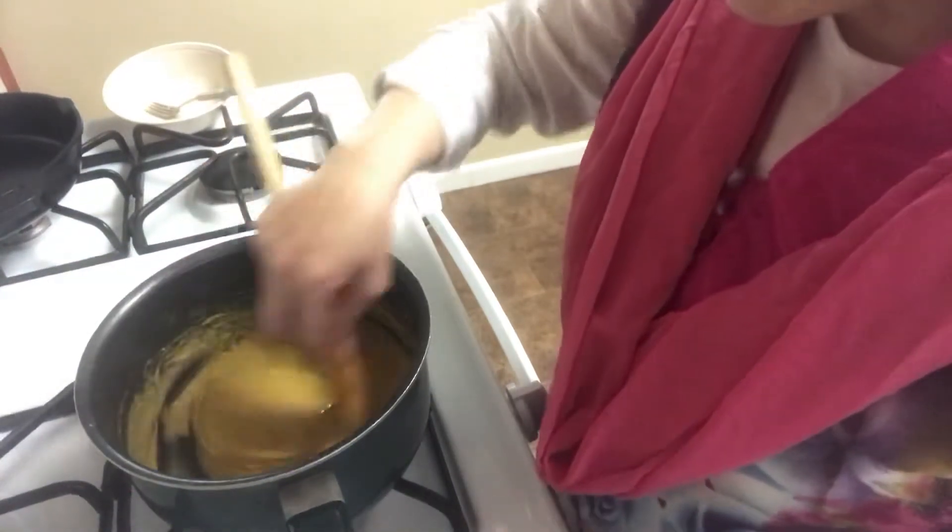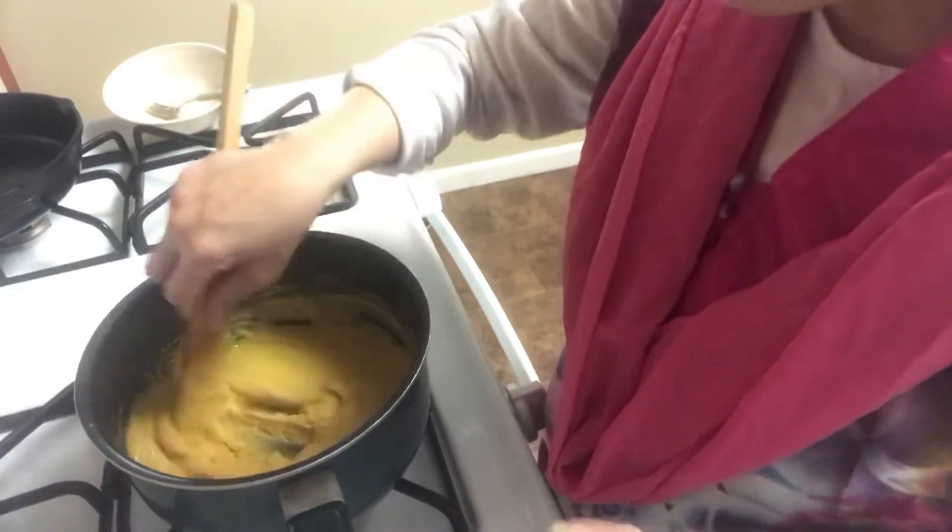Hi, my name is Sagaana. When I have a big meal in my house, you know, I store it.